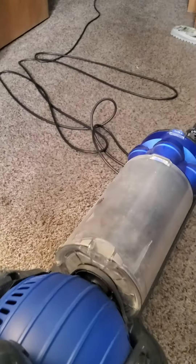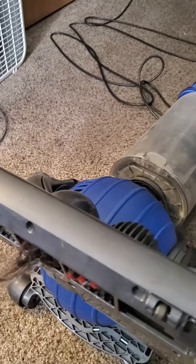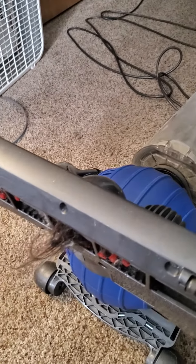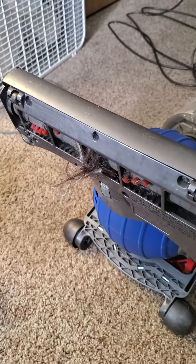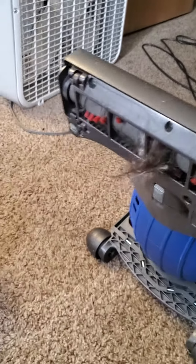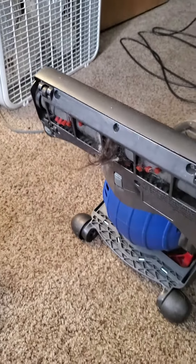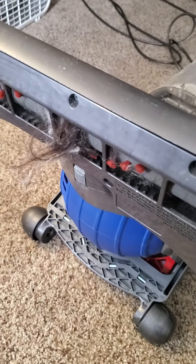I'll probably do another video on cleaning the top of it out. I've noticed sometimes I've gotten free vacuums people have thrown away because they get plugged up with debris and don't know they're plugged up — they just think they quit working. But you unplug the hose and they work just fine. So when you're bored and have nothing to do, clean out your vacuum.